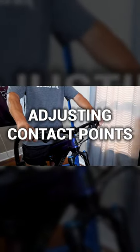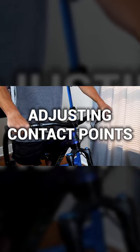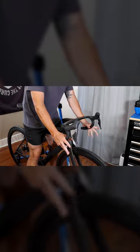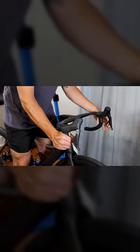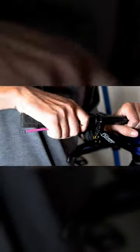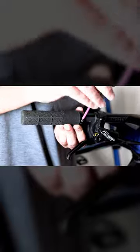Let's focus on changing or adjusting your contact points — handlebars, grips, saddle, and pedals. These elements greatly impact comfort and control on the bike. When it comes to handlebars, find the width and shape that suits your riding style. Ergonomic grips or bar tape can really enhance comfort and reduce hand and forearm fatigue.